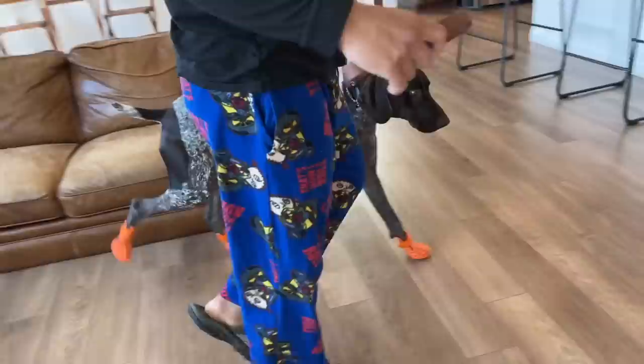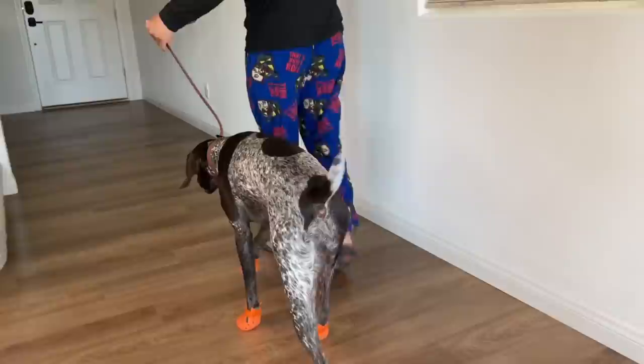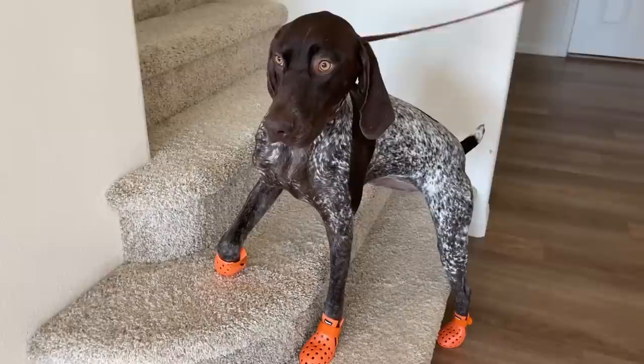The real test is going to be if she can run in them comfortably without losing them. Little trot. Looking good! We're going to do this probably every day until she's totally comfortable with the shoes, and then we'll take her out with them.